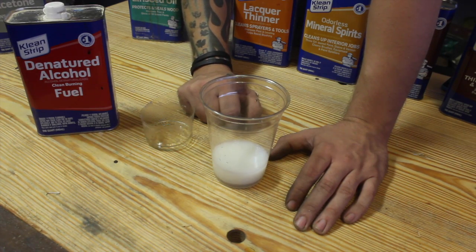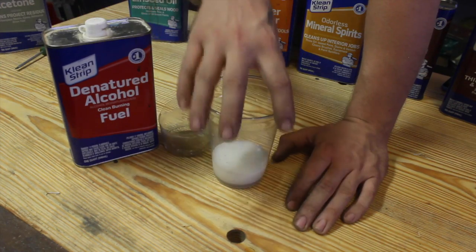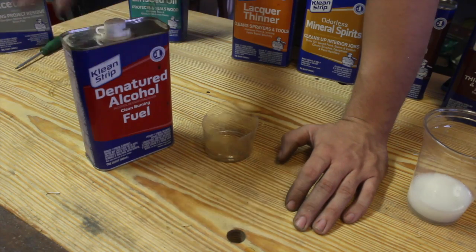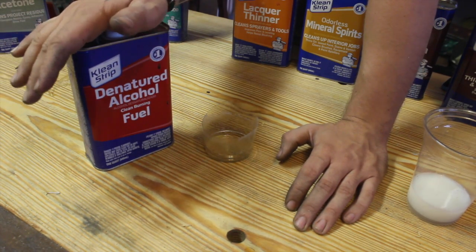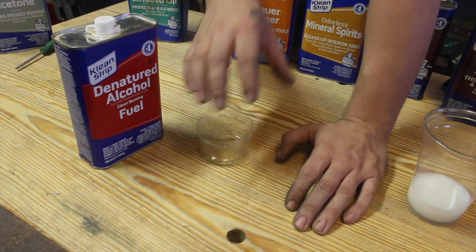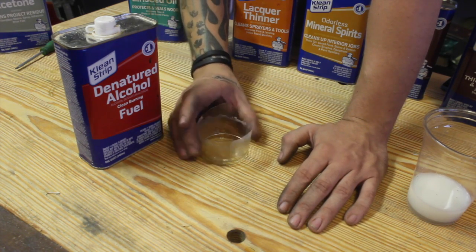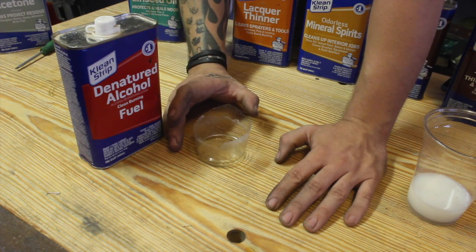Not that you would ever want to do that, but technically when you dissolve shellac flakes you dissolve them in denatured alcohol. The alcohol acts as a solvent and a thinner for it. When I put just water in there it had no solvency with the shellac — you could let it sit there as long as you want and it's not going to do much at all. That's the difference between a solvent and a thinner.